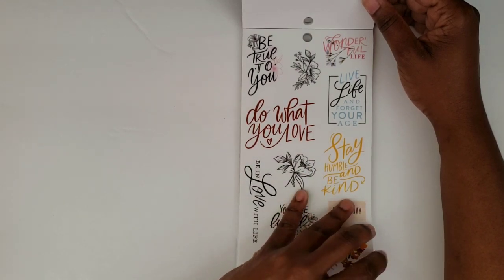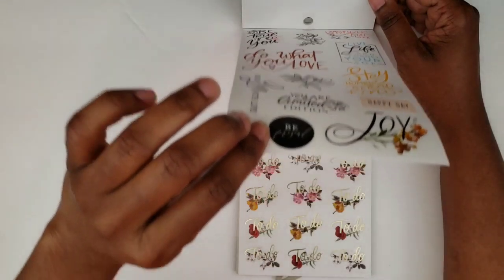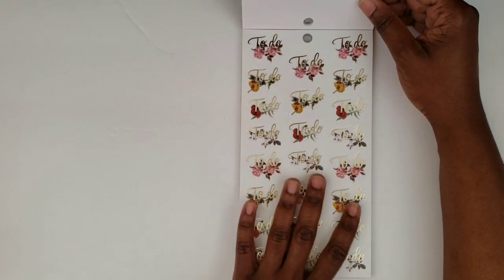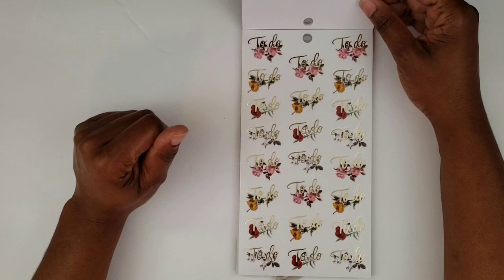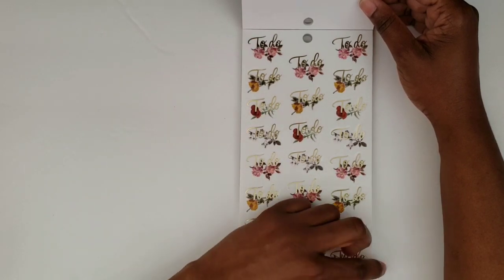I just gotta chill right now because my air conditioning just came on and it felt like someone literally started blowing air on me — I wasn't ready for that. Alright, now these to-do's are beautiful with the florals on there and the gold — they're beautiful. I think I'm really in love with that yellow one.